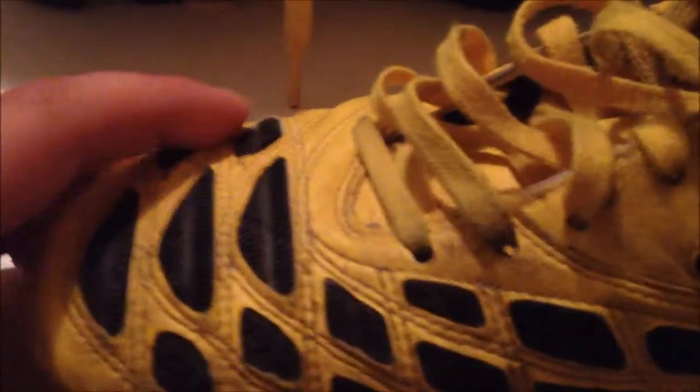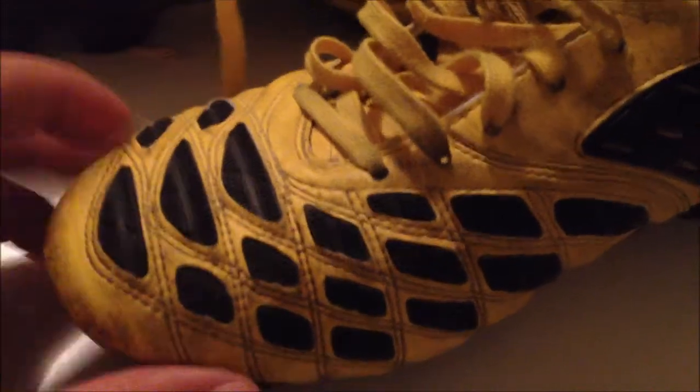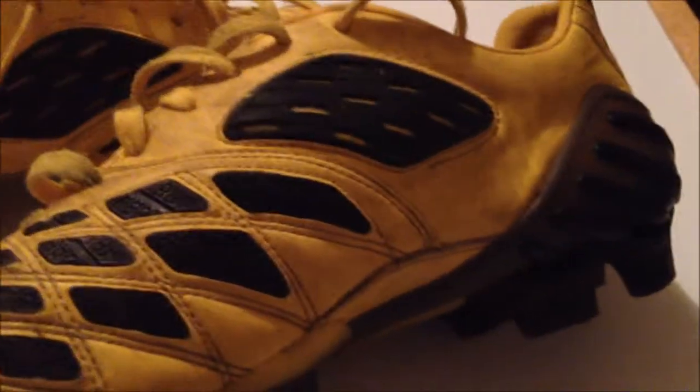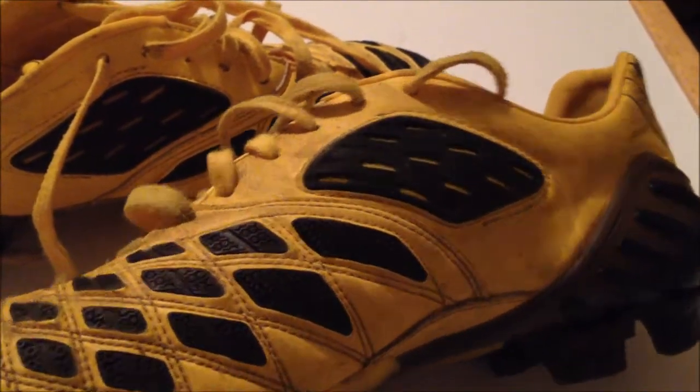That's the rubber on the instep — it's on both boots. Another thing I want to say: usually with this much rubber, you would think it would lessen the touch you have on the ball. But I was actually pretty impressed. Even with all this rubber and the fact that this is a synthetic material, I still had a pretty damn good touch on the ball. It's kind of hard for me to explain how impressive this material is — and I can just imagine the kangaroo leather version of this boot and how even softer that would be.